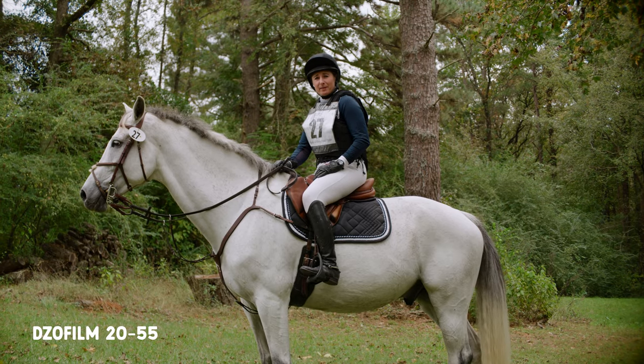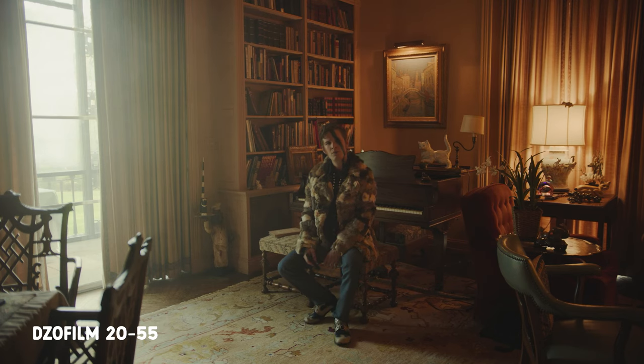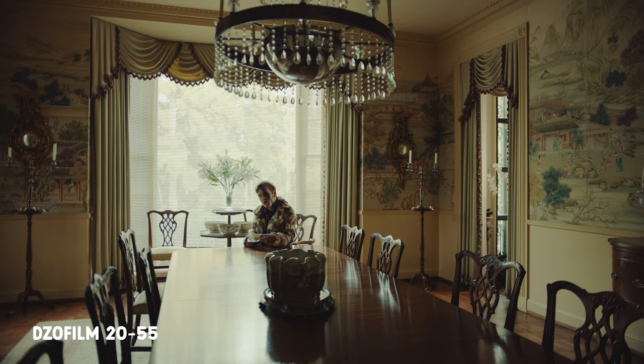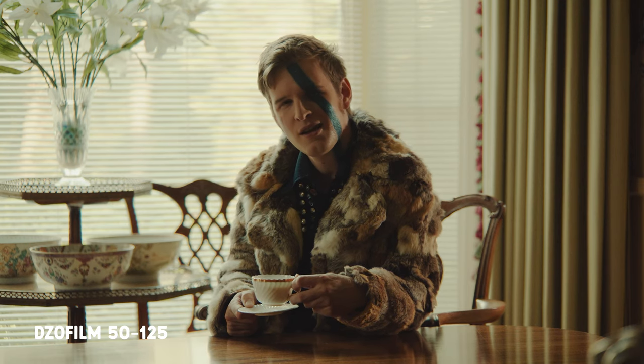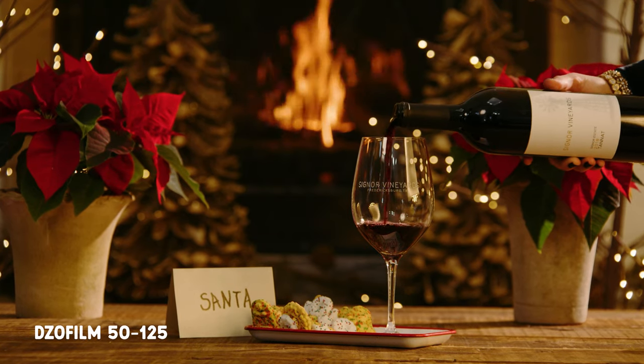They feel higher quality than the iRixes — the ring motions feel a little more resistant, a little more professional feeling. They feel a lot more expensive than they are. They cover a nice zoom range, from 20 to 55 and then 55 to 125. They are T2.8. So if you've been living with the Sigma F1.8 zooms — which go 18-35 and then 50-100 — they're not quite as fast. They are Super 35 lenses.